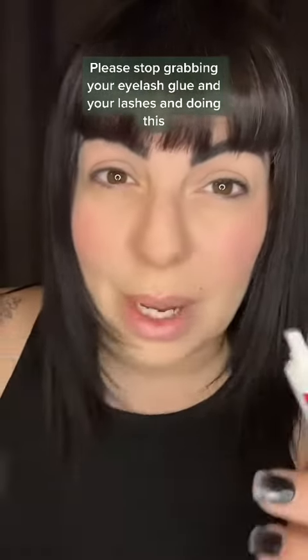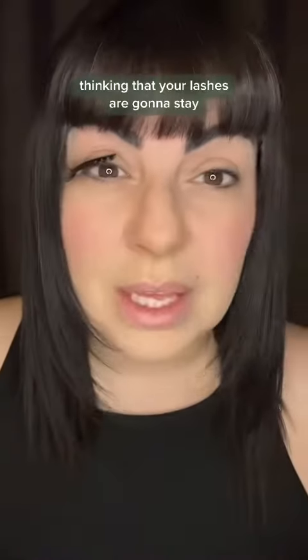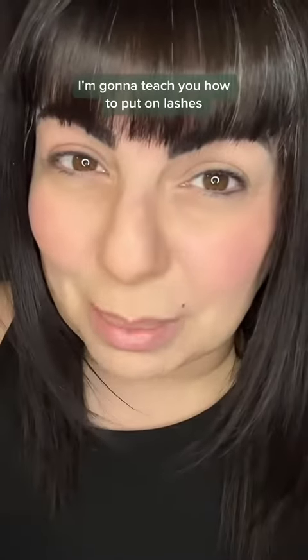Please stop grabbing your eyelash glue and your lashes and applying them incorrectly — I'm going to teach you how to put on lashes properly.